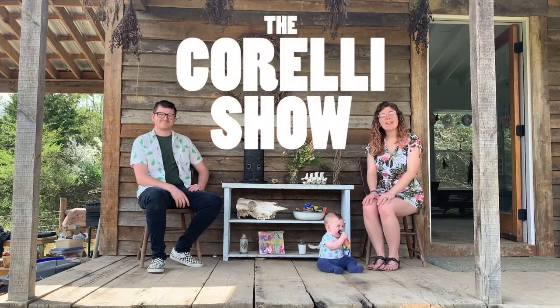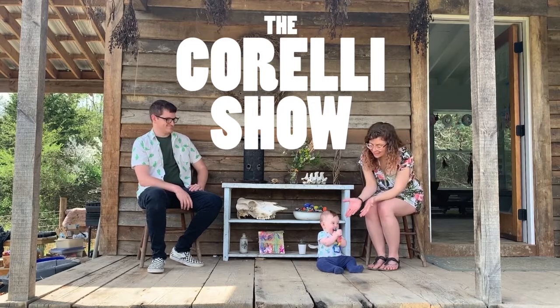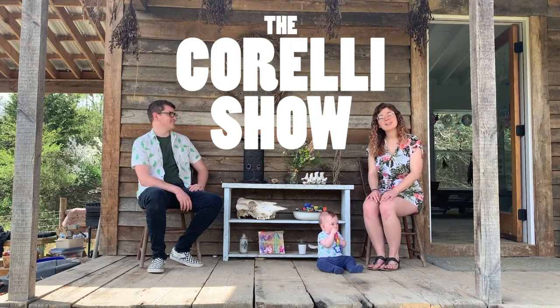Hi! Welcome to The Crowley Show. I'm Cory. I'm Ellie. And this is Baby Sage. Welcome to Nature Art Club, the online edition.